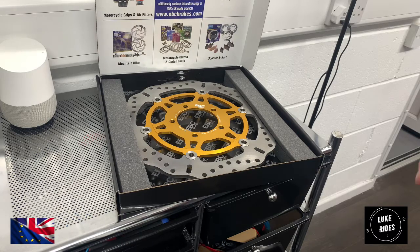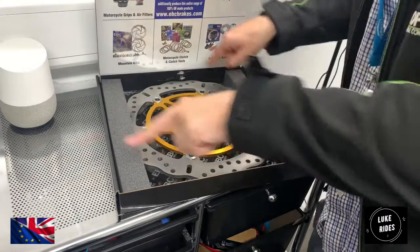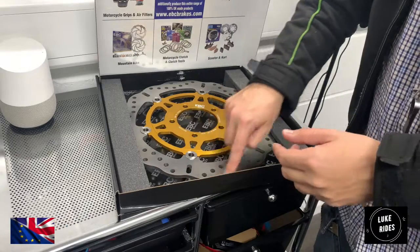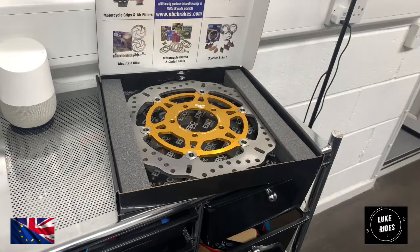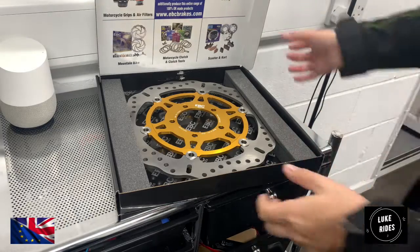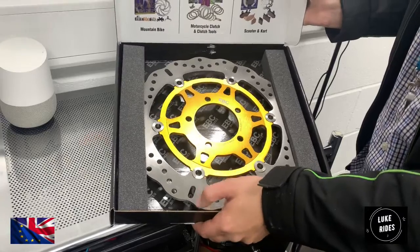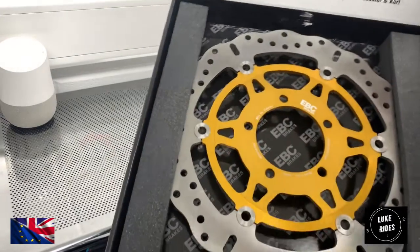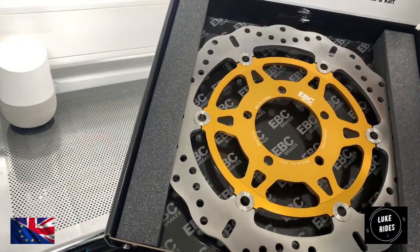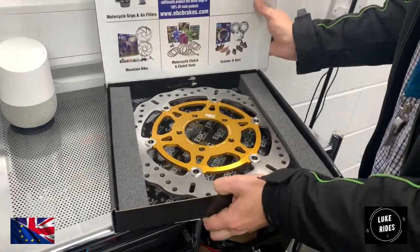Brembo have their own interpretation of what the circumference of a brake disc should look like. When you look at Brembo's, they're usually just a solid circle, and they use different engineering there. Also when you look at the EBC brake disc, just even looking at it, you have quite a lot of cut-outs into the stainless steel rotor part — and wow, that is a lot of cut-outs.